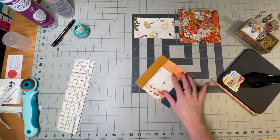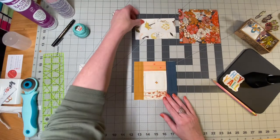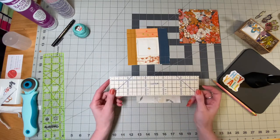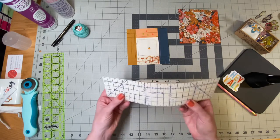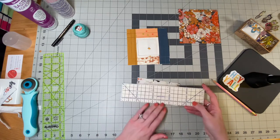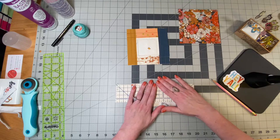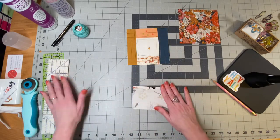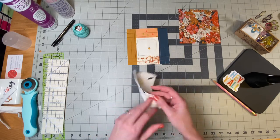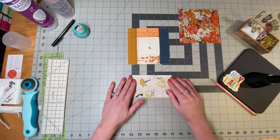Now that this is trimmed up, you're going to take your pocket piece and fold it over and press it. I use a Clover pressing ruler — it's made out of fabric so you can iron on it without it melting — to get a good quarter inch folded down. Fold it over and press on top of the ruler on your pressing mat. Go to your sewing machine and sew about an eighth of an inch down to finish off this edge, because this is going to be the pocket on the back of your lanyard.